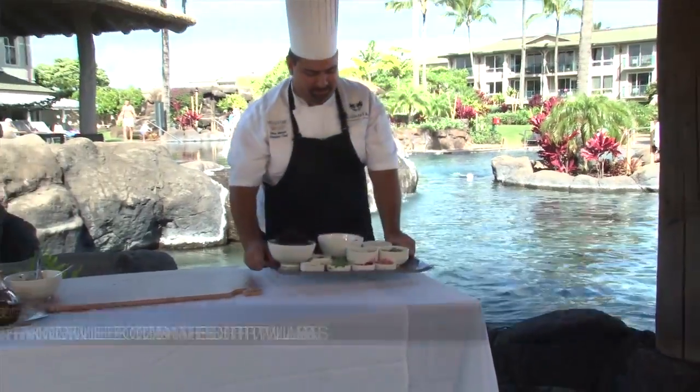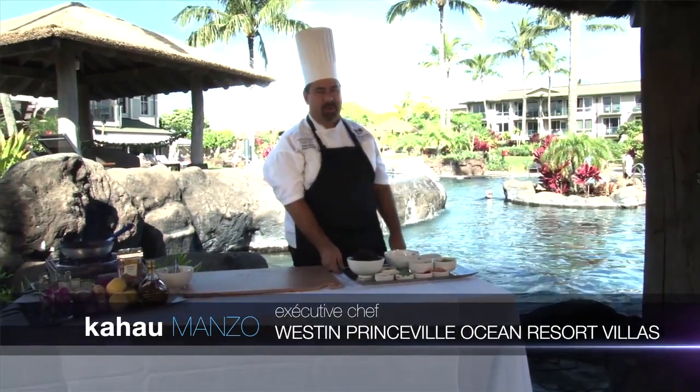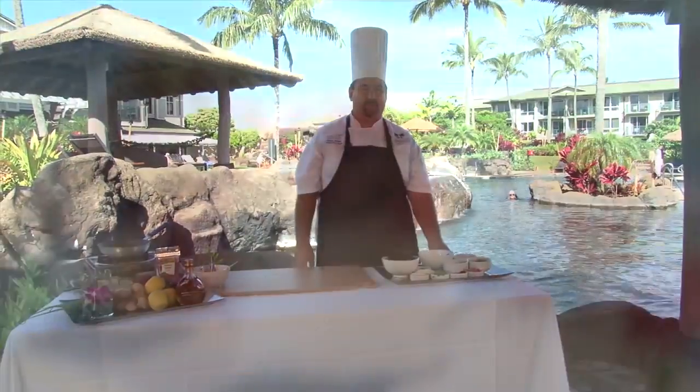Welcome to the West End Princeville Ocean Resort Villas. Today we're going to be preparing ahi poki wraps, which we feature on our dinner menu at Nanea Restaurant and Bar.